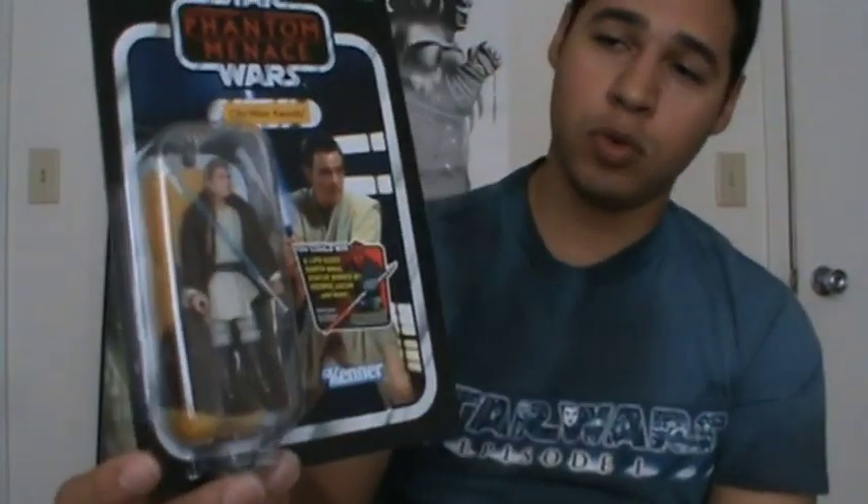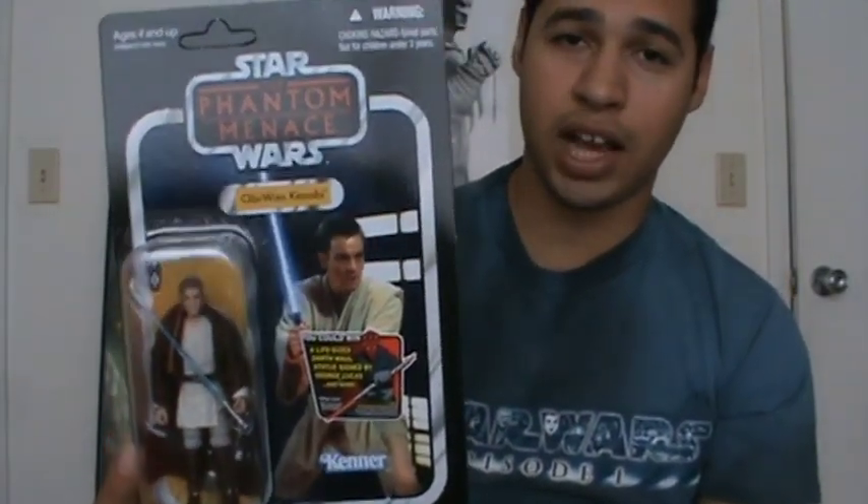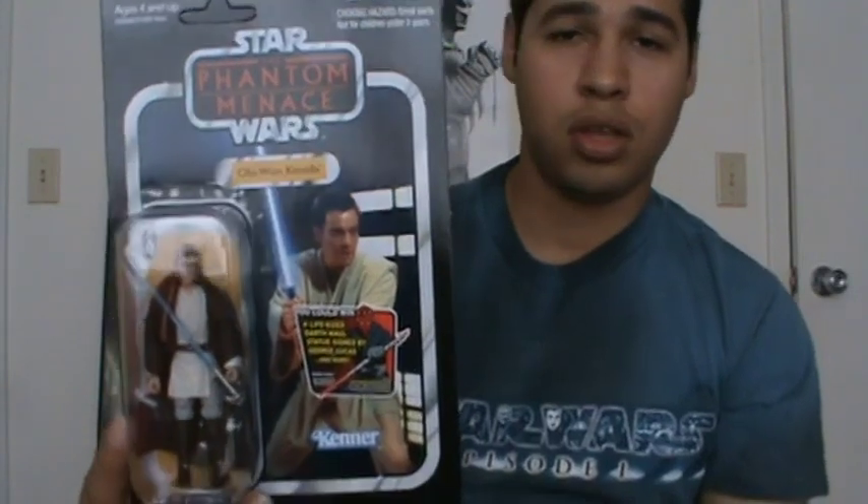Hello there, Star Wars fans and collectors. Welcome to a brand new Star Wars The Vintage Collection action figure review. I'll be reviewing today Vintage Collection number 76 of the brand new Wave 10 of the Vintage Collection, the first wave of 2012 — it is Jedi Padawan Obi-Wan Kenobi. I'm really excited about this brand new wave of action figures.